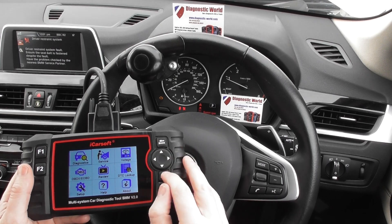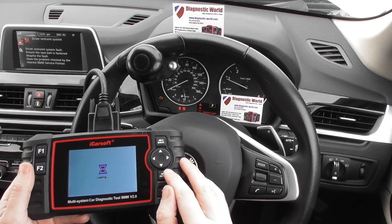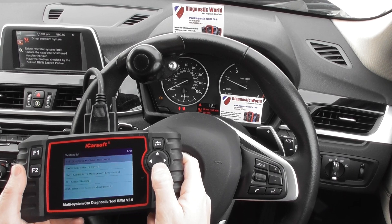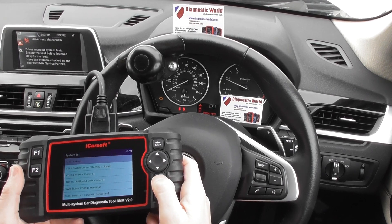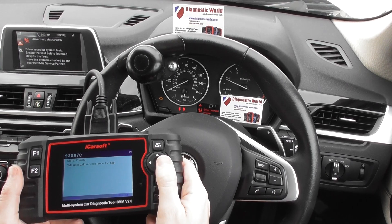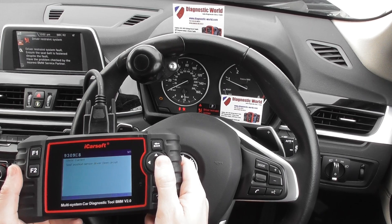So now we're going to go into Diagnostics and show you how to clear these warning lights on the dashboard. We click into Manual and scroll down to find the SRS airbag. We click enter and then read fault code. It's got 93097C — side airbag resistance too high. Then we've got C4 — driver seat belt buckle open circuit, and seat position sensor driver open circuit E8. We've found a faulty connection underneath the driver's seat.